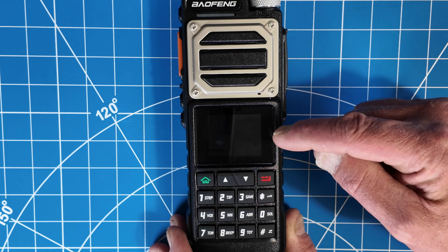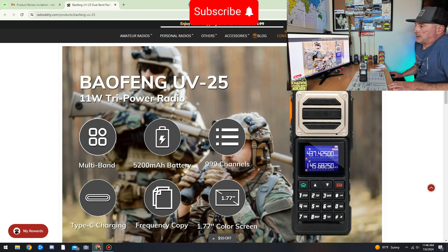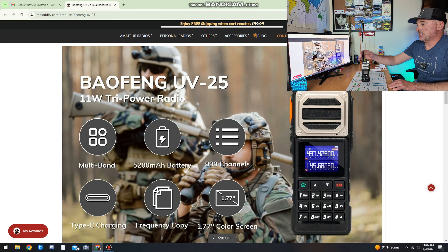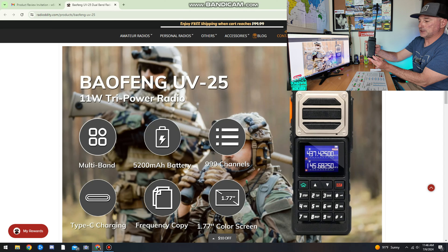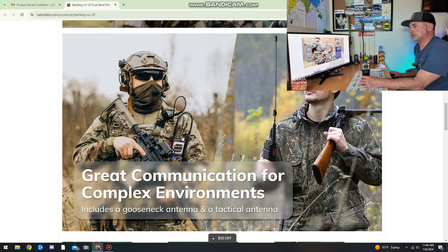If anyone knows how to update these firmwares, I think I do, so stay tuned. Let's talk about the features real quick. It's multi-band — 70 centimeter and 2 meter transmit. It does have the airband receive. We've got a 5,200 milliamp hour battery — that's the biggest battery I've had on any HT — that should last you a long time, especially if you're using 10 or 11 watts, you're going to need that. It says it has 999 channels, Type-C USB-C charging. It does have the contacts for a dock, though this one didn't come with the dock. It also has frequency copy and a 1.77 inch color screen. Wait — what is frequency copy?